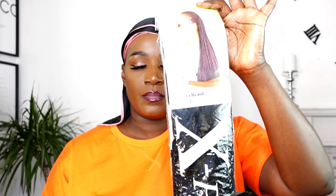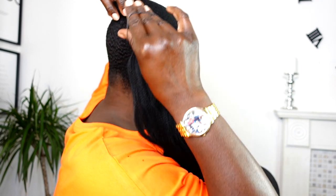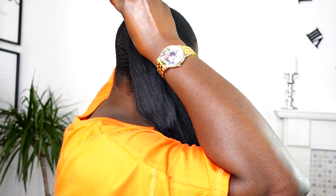I will be using the Expression braid in color number one, and I used one pack. These braids are super long, so if you don't want them to be that long, you can cut the hair in half and then pull or stretch the extensions. You guys know what I'm talking about because I've done this before in my previous videos.